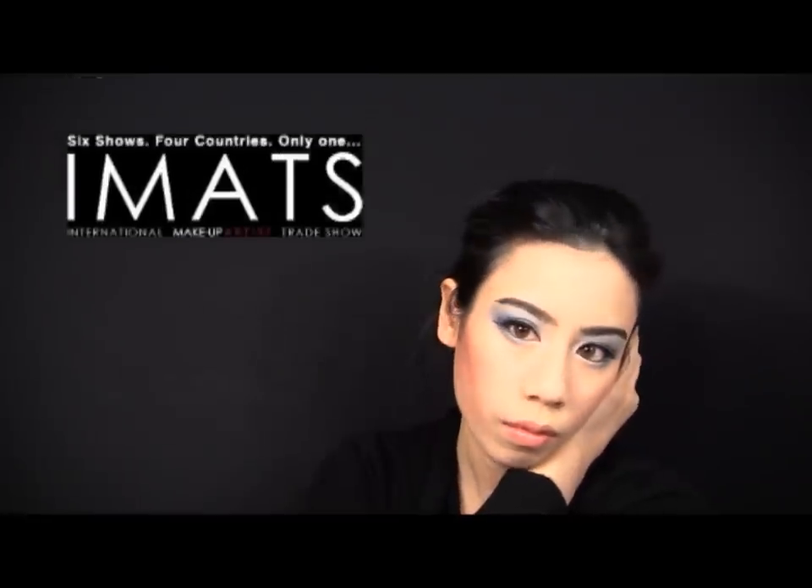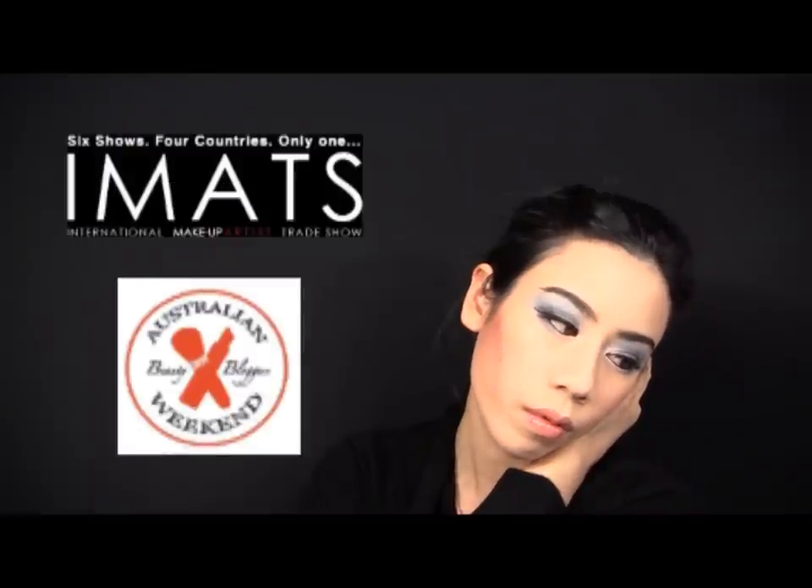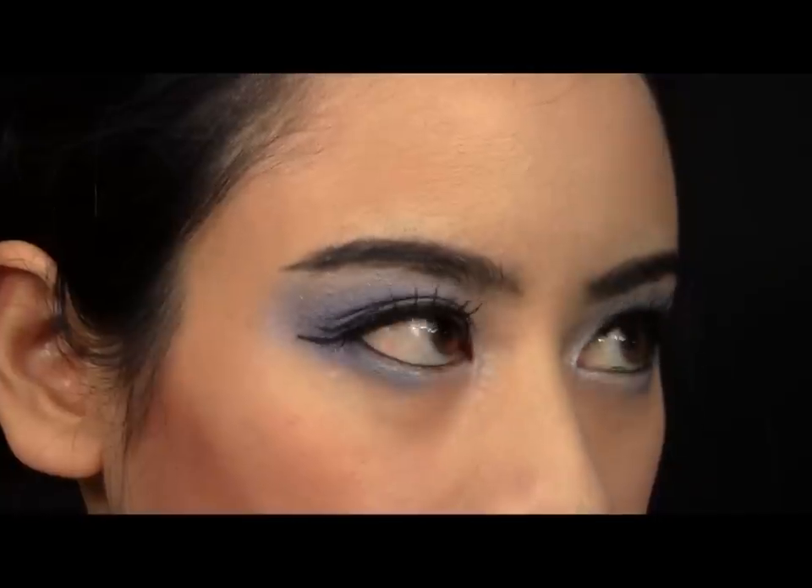I want to let you guys know that I'll be attending Sydney's International Makeup Artist Trade Show, otherwise known as IMATS, this Saturday, as part of the Australian Beauty Bloggers Weekend. So if you're in the area and see me wandering around, please say hi — I'd love to meet you. Thanks so much for watching another chapter from my book of fables. Bye!